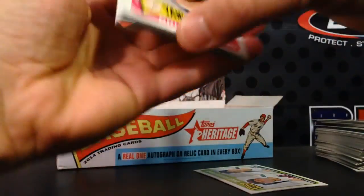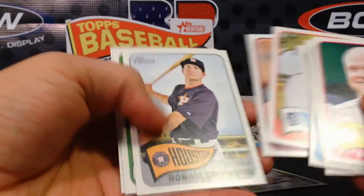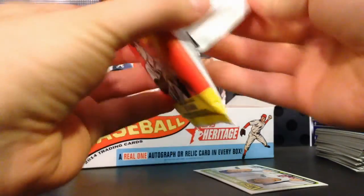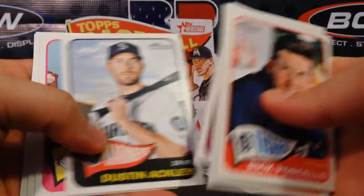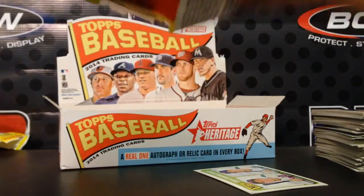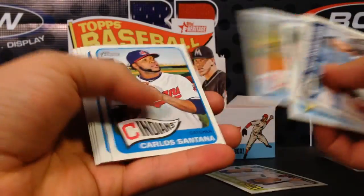Surprisingly, there are some ridiculously cool relic cards in this product for something that's supposed to be a low-end set-builder product. They've got chrome parallels with refractors, black borders, and gold borders numbered out of five. They've also got clubhouse collection relics, auto relics, dual relics, and triple relic autos. What really interests me are the super rare 1965 memorabilia relics — coins embedded in cards (nickels, dimes, quarters, half dollars, one-of-ones), postage stamp relics, iron transfer buybacks, and some Gilligan's Island and King Kong inserts.